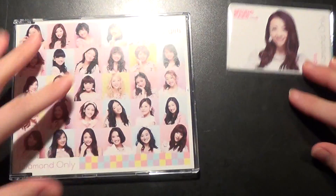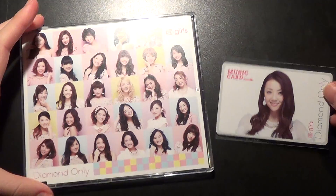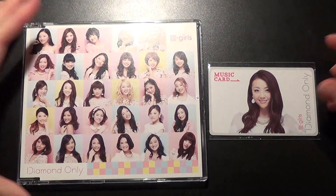I'll show you again — the OneCoin CD and the music card. Thank you so much for watching, I do hope you enjoyed. Bye!